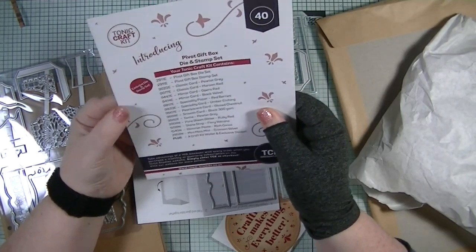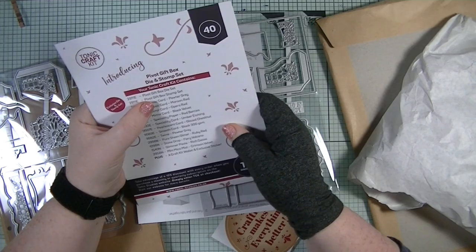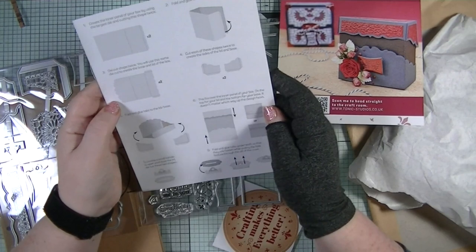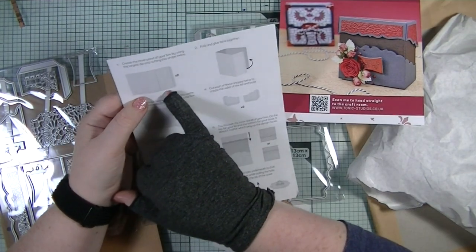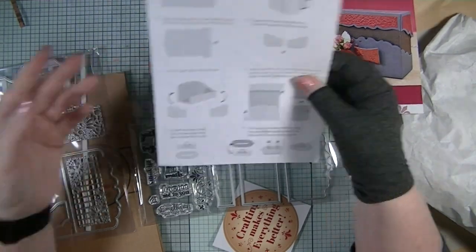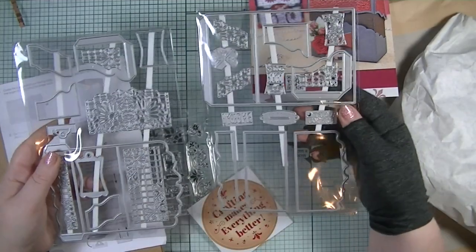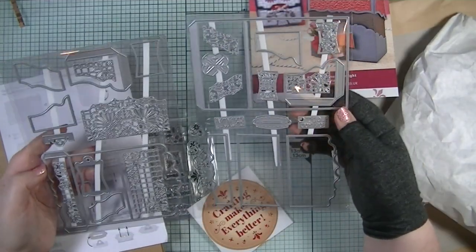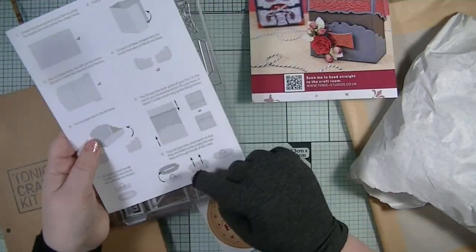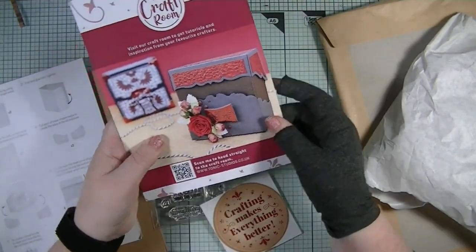This one is actually a pivot gift box die set — it actually makes a box! We have the instructions as well: you die-cut two pieces and then put them together. How lovely is that? We've got all the dies needed to make the box. I'm definitely going to have a play with this because it looks really really fun.